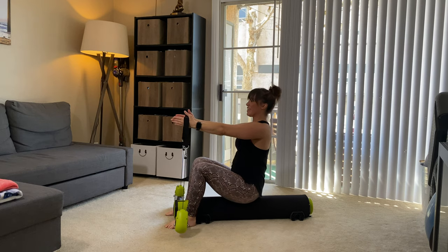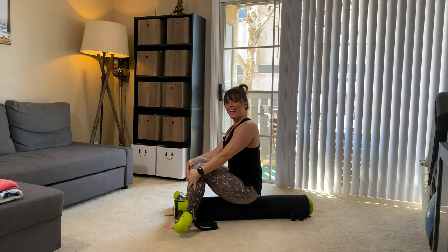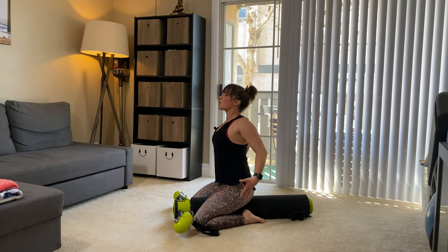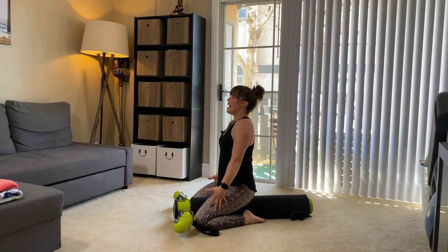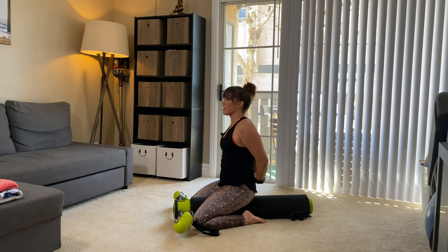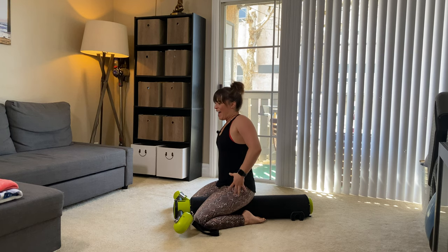Very nice. Sit however you're comfortable, just roll it back and down, opening up the chest and shoulders. Take a second here — wrap the arms around, interlock the fingers, and we're gonna lift the heart, stretching the front of the shoulders, through that low belly and upper belly. Good, and relax.